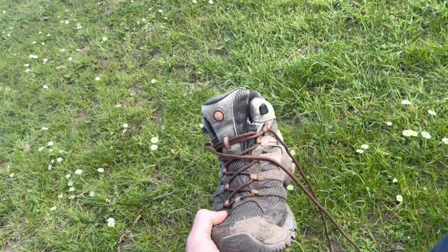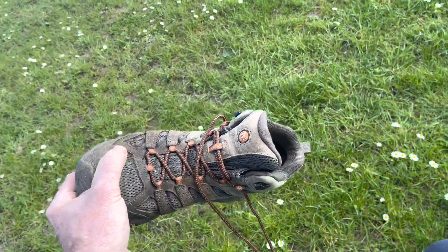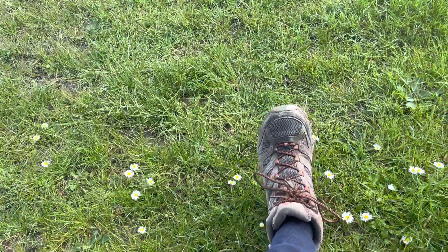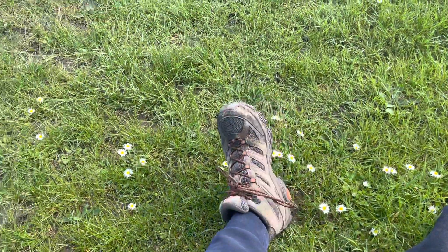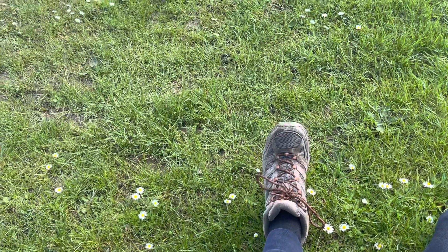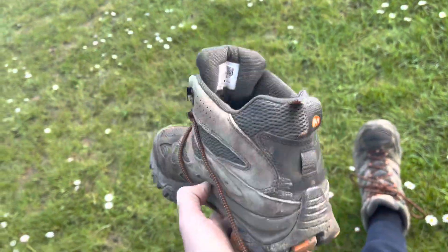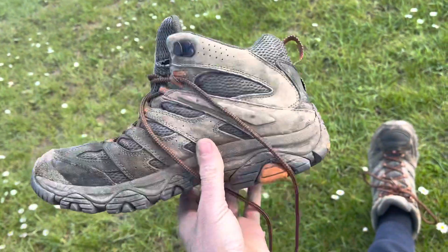I'm really pleased with them, and if you're seriously considering getting a decent pair of boots I could not recommend these highly enough. I've got one on my left foot now where I've just been for a quick walk and they just feel so good. Good luck and happy hunting with your hiking boots — see you later, bye!